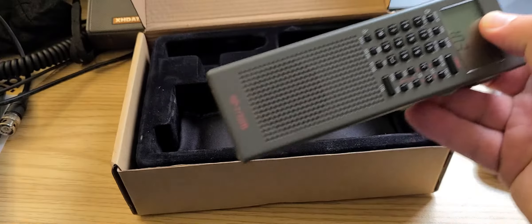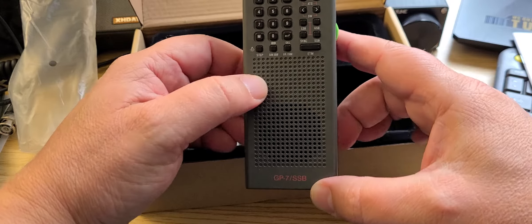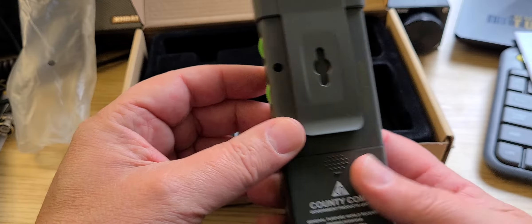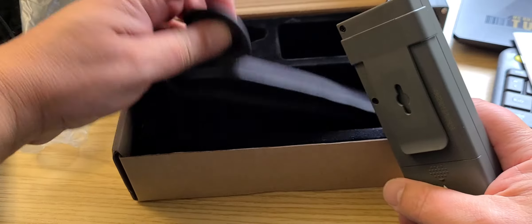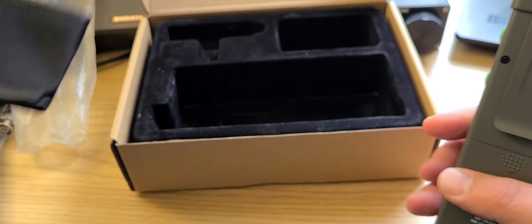The radio — this is the charcoal gray color GP7 SSB. And of course the carrying pouch to put it in. So this is what's in the box.